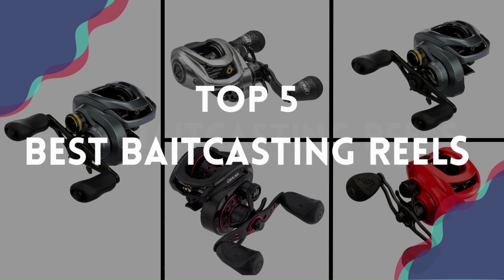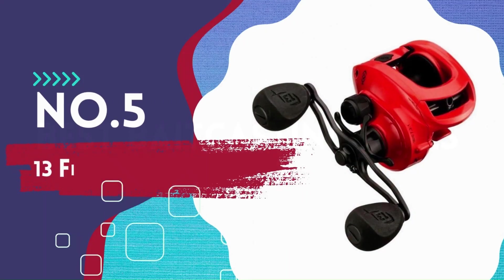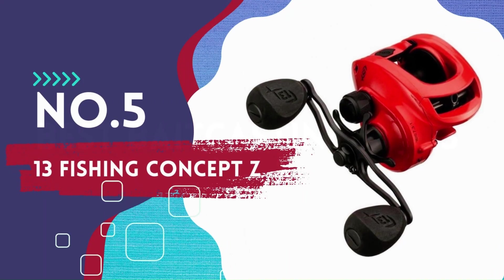We've tested the five best bait casting reels so we can help you find the best one. Let's dive into our picks. Number 5: 13 Fishing Concept Z.